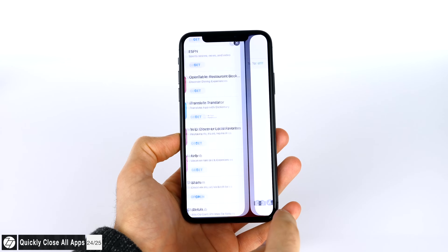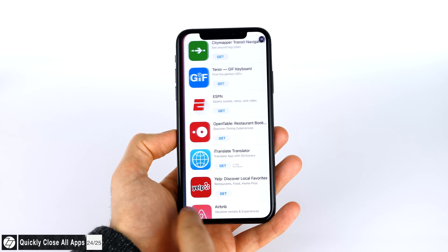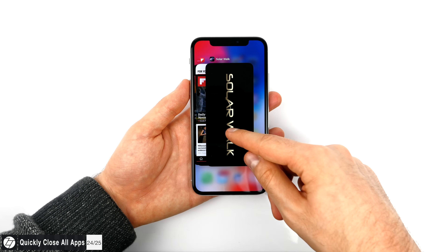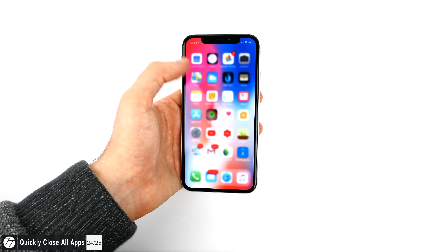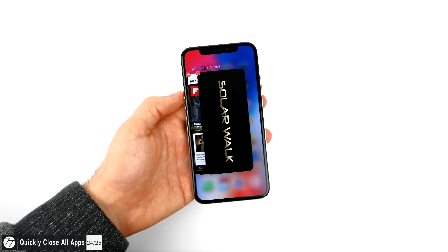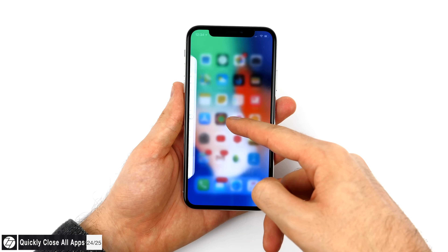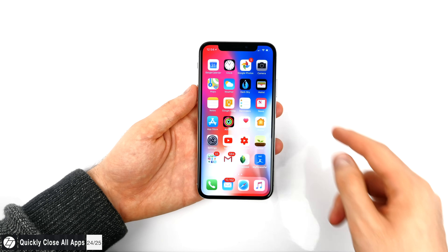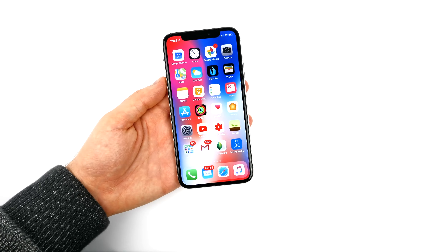Closing apps is actually way easier and faster on the iPhone X than on any previous iPhones. Open the multitasking screen by swiping up and then right from the bottom left corner, hold onto an app, and then tap the X icon as quickly as you can to close all the apps. This is so much quicker than having to swipe up — just tapping the X icon as fast as possible is so much faster.